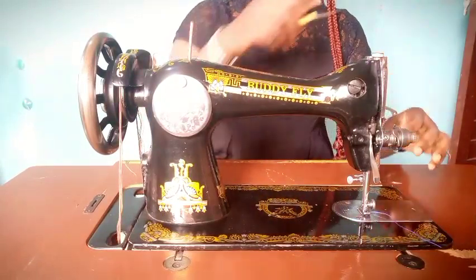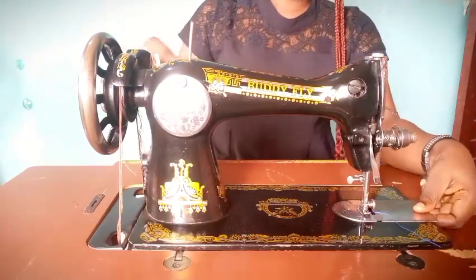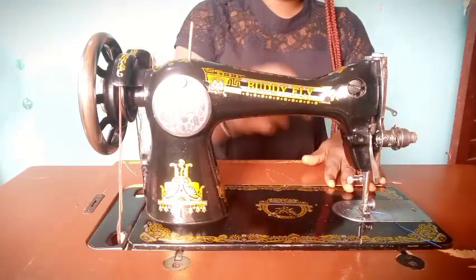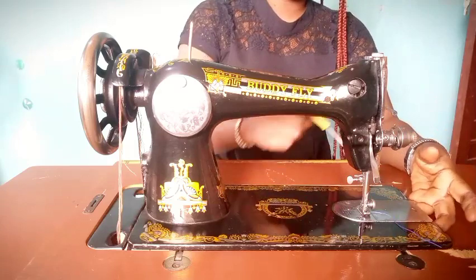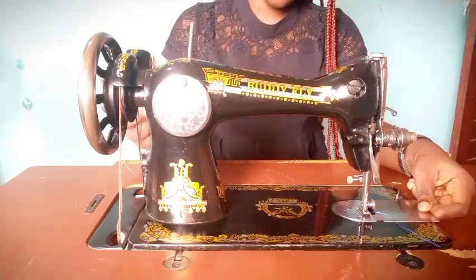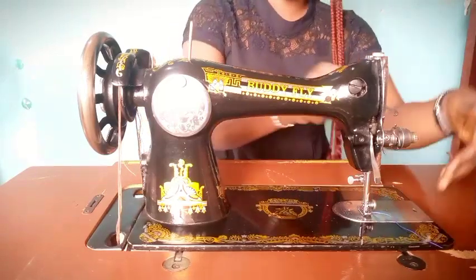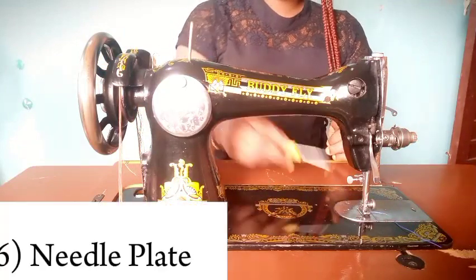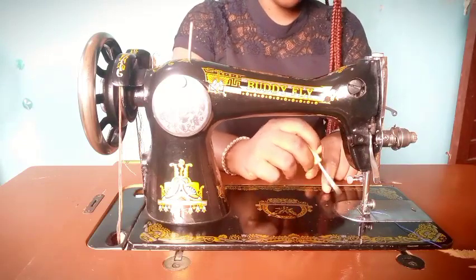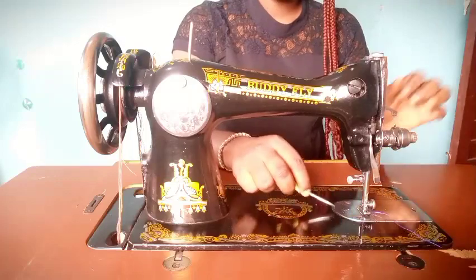The next thing is the slide plates. From the word 'slide,' it slides, and it's flat — so it's the plates. The slide plates act like a covering for the components that are inside the sewing machine, and also as a support for your clothes while sewing. There is also the needle plate, which similarly supports and covers the internal components of your sewing machine.